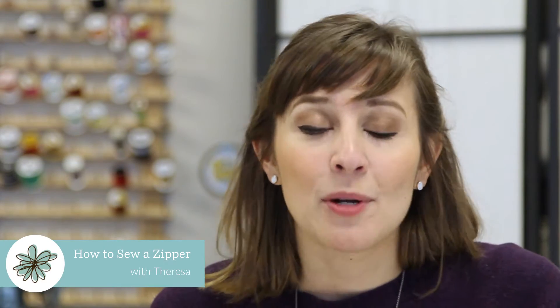Hey, it's Teresa from Spoonflower. I'm going to be showing you how to make a perfect zipper. Literally everyone starts out afraid of sewing with zippers at first.